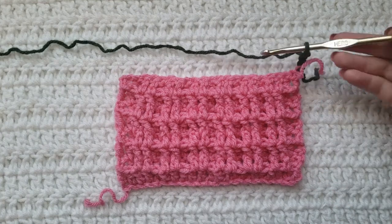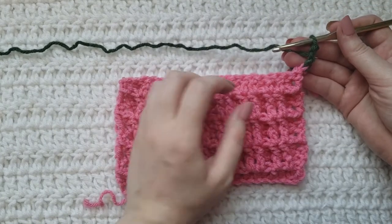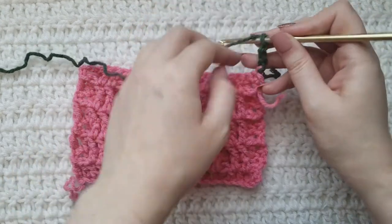We're going to start with three chains on our hook — that's going to count as one double crochet. You're going to skip over this first stitch right here connected with those chains, and you're going to work a double crochet into the second stitch.